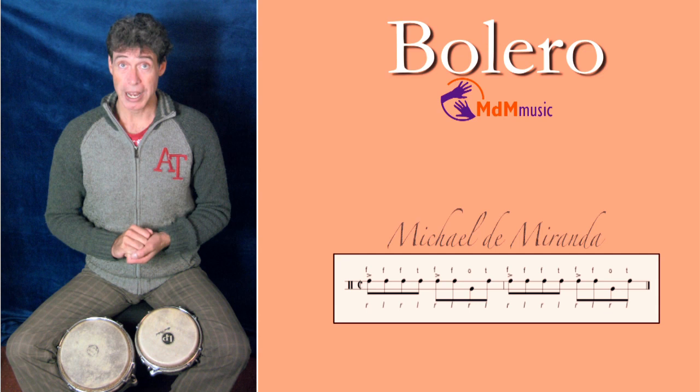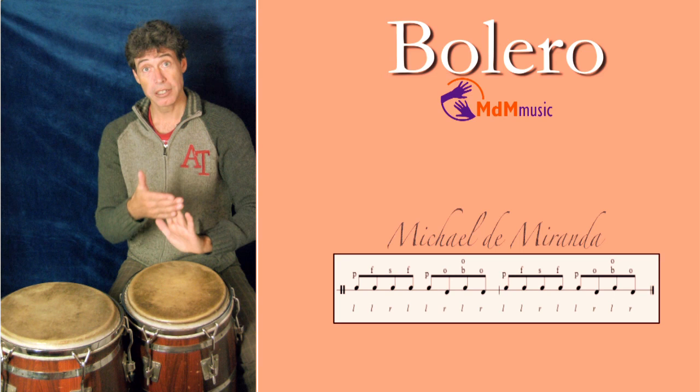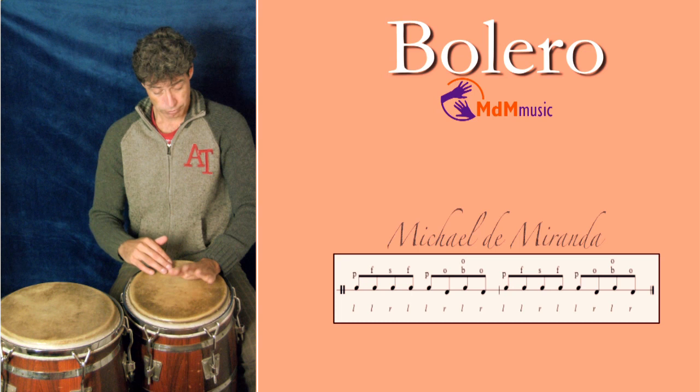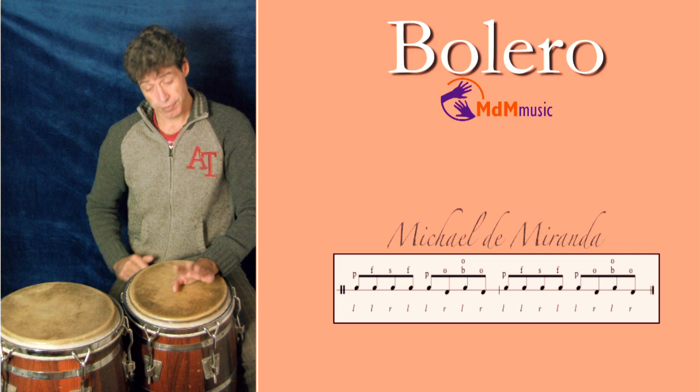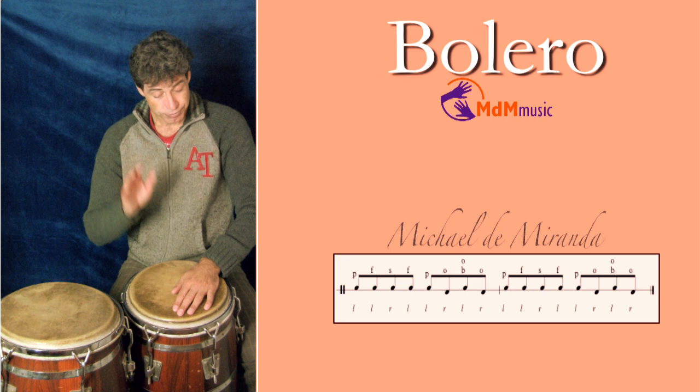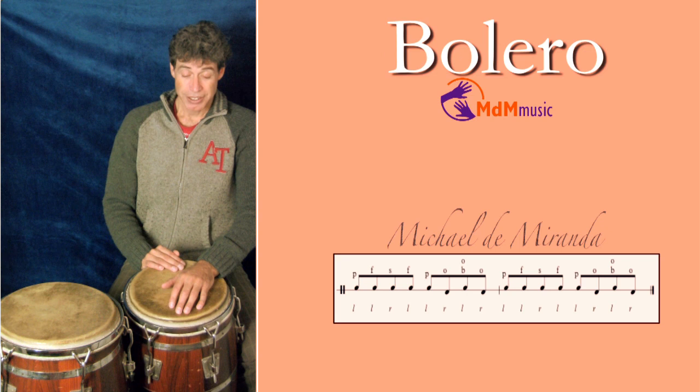Let's go to the next instrument: the conga. The pattern for the conga starts with the palm of your left hand, then the fingers, and then a slap with your right hand. So you have one, two, three, four — and that's the beginning. After the slap, the left hand is playing a fingertip and a palm again. And then your right hand is going to the tumba with an open tone.